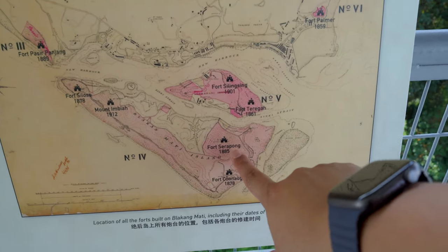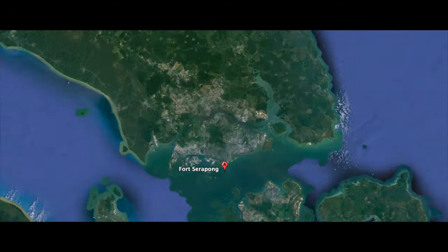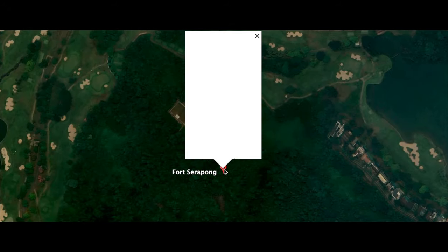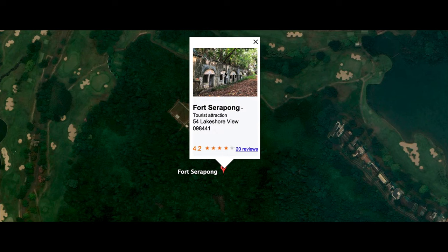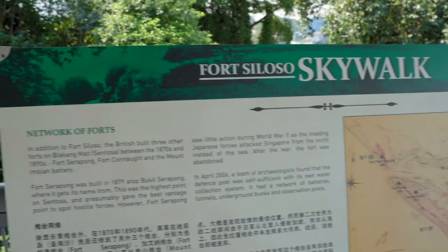The other fort on the island that is abandoned in the forest is called Fort Serapong. Fort Serapong was built in 1879 atop Bukit Serapong, the highest point on Sentosa — that's the one that's abandoned in the forest.